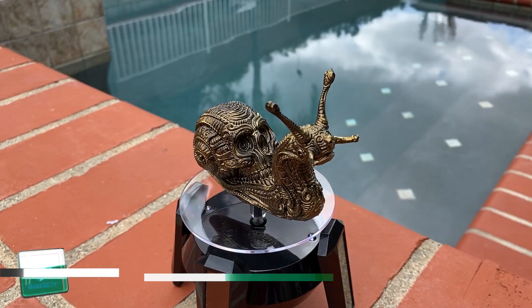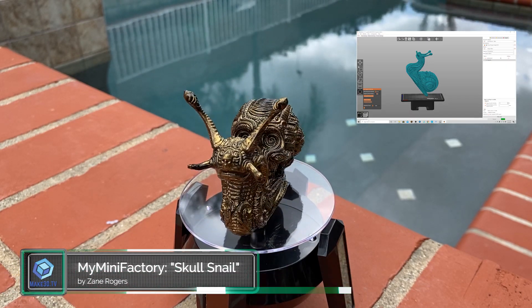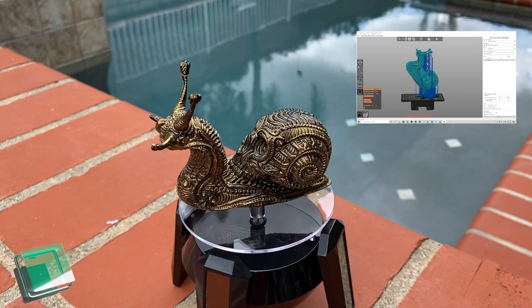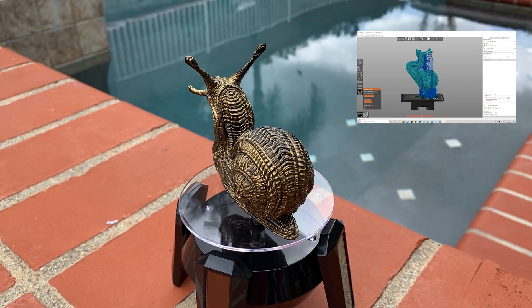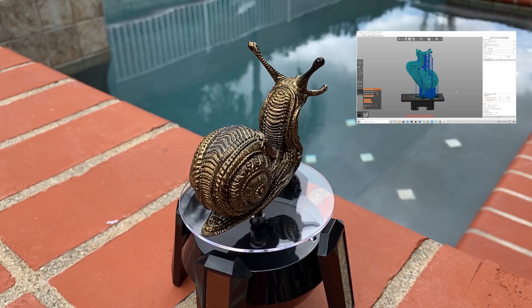Also check this out — this is a completed Skull Snail model that I was working on in a previous video about using Prusa Auto Supports with ChiTuBox. I used the same painting process with that model using DecoArt Interference Gold, and the detail is absolutely amazing. I was really surprised with how well it turned out. Check out the full video here.